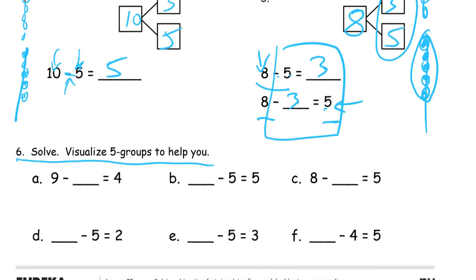Solve, visualize 5-groups to help you. So here we have 9. How many do we have to cross out to have 5 left? 1, 2, 3, 4, 5 — 1, 2, 3, 4. That's almost all of a 10-frame. So we're going to have to cross out 5 of these to have the top 4 left. And here we have 5 and 5 — you have to start with 10 to cross out 5 and have 5 left.